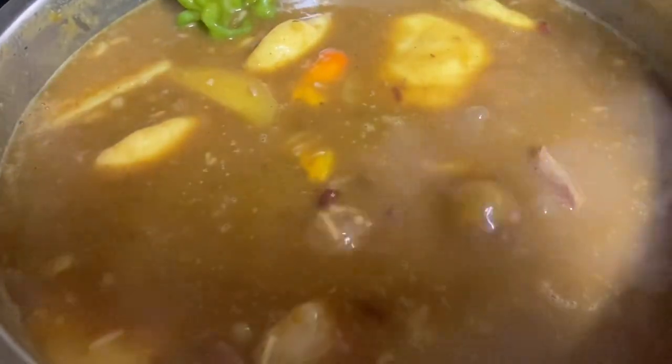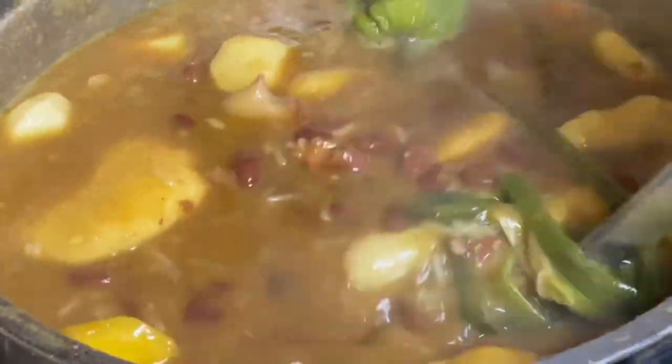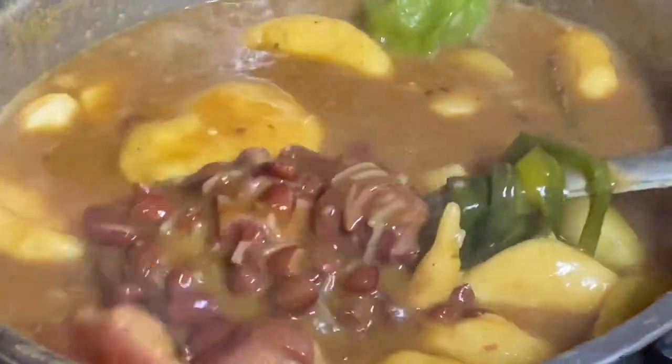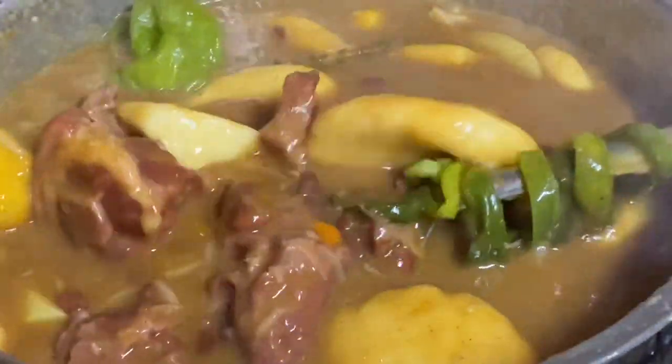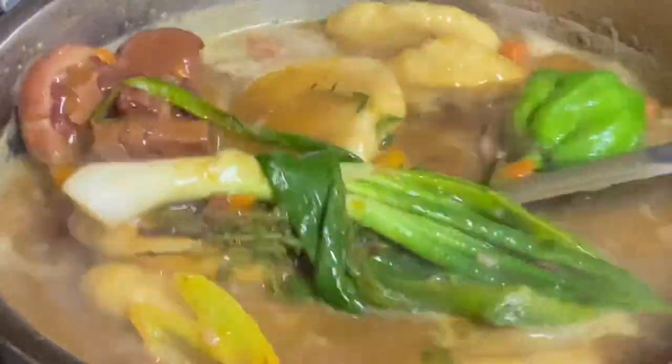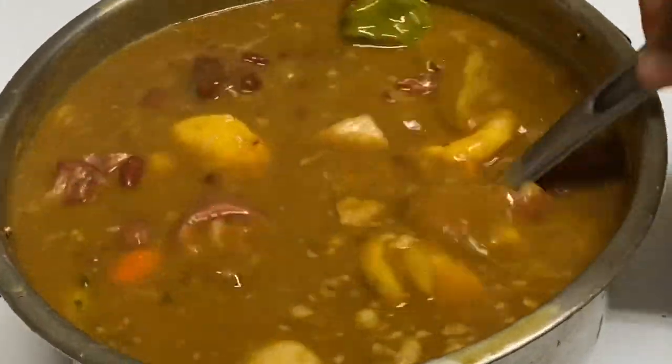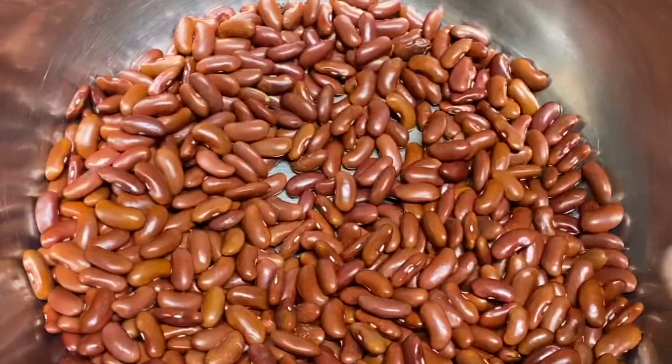Hi everyone, it's Raquel of Raquel's Caravan Cuisine. Today I'm going to be making a delicious pot of red pea soup with beef and pigtail. This kind of soup is a favorite on a Saturday in a Jamaican household. This pot is rich — real rich — thick, flavorful. You see that scotch bonnet pepper? Yes, let us start the pot.